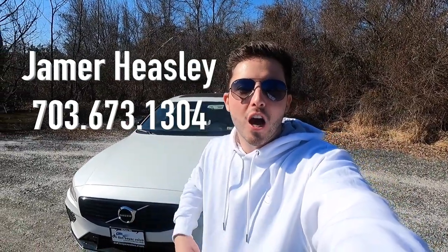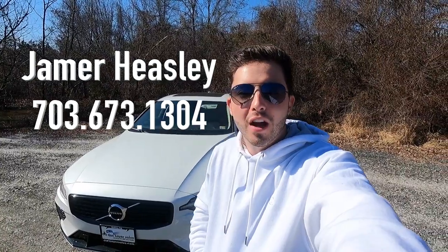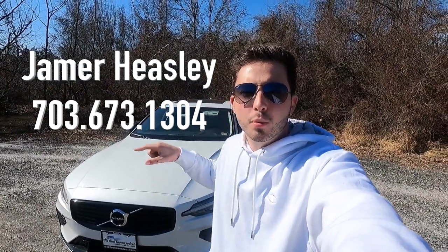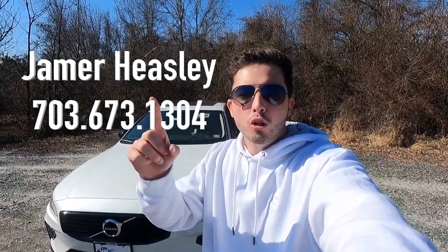What's up YouTube, today we're reviewing the 2022 Volvo S60 Recharge T8 R-Design Expression. Huge thank you to Jamer Heasley over at Don Beyer Volvo Cars of Dulles, Virginia for allowing me to do this review. If you're interested in this S60 or any Volvo product, I'll have Jamer's information on screen and in the description below.